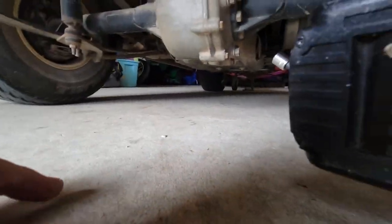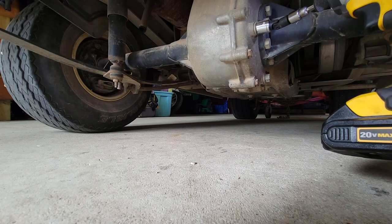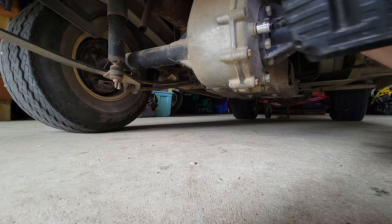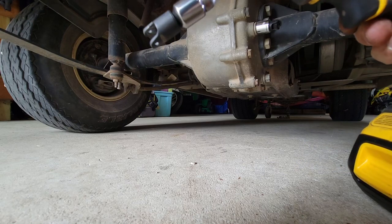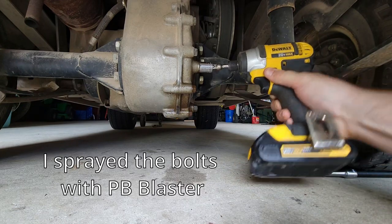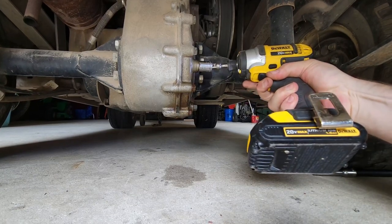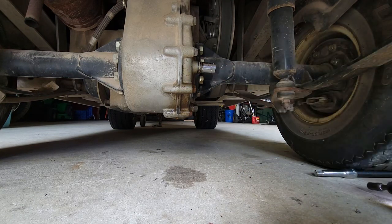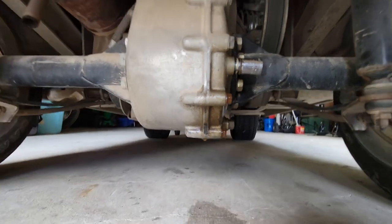That sucker is on there. I don't think this fluid has ever been changed, so it makes sense. I'm losing a lot of rotational torque because of this adapter. Holy Harbor Freight impact adapter. It's hissing — it was sealed. You could hear the hissing.